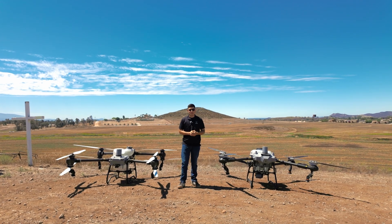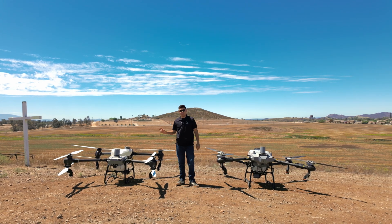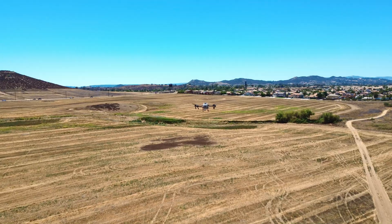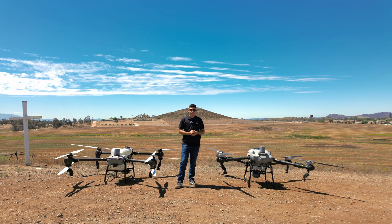Hello everyone, this is Misao from the Talos tech team. In this video we're going to be comparing the performance between the DJI Agris T50 and the Talos T60X. We're going to be flying similar fields, spraying at the same rate. Let's take off and see how they work.